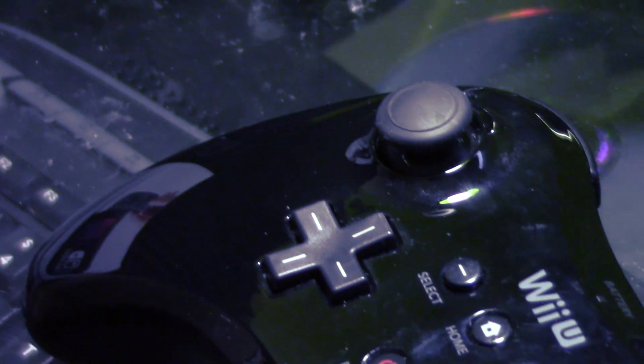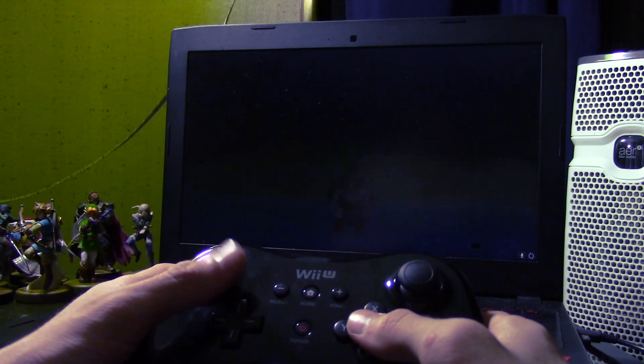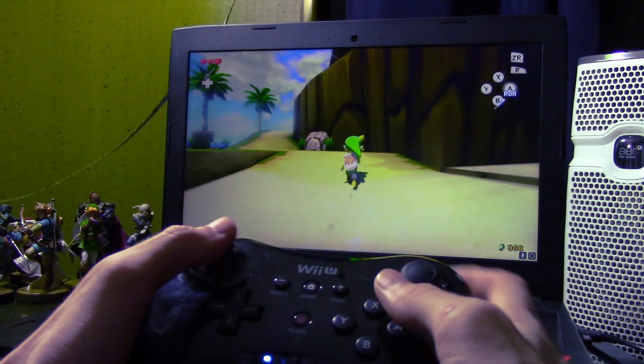The Wii U Pro Controller is sleek, has a full set of buttons and triggers, and would be a perfect choice to use on some Steam games and emulators. But it's only for the Wii U, right? Well, using some software on Windows and Bluetooth, it's actually possible to connect the Wii U Pro Controller to Windows and have it act exactly as an Xbox 360 controller or Xbox One controller for PC gaming.